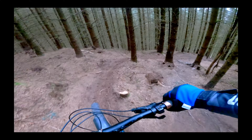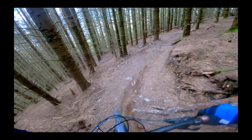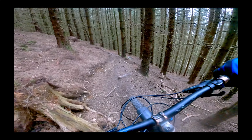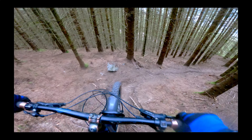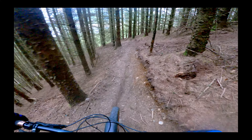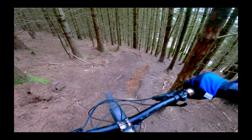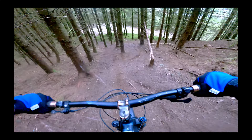Traversy here, like taking these wide lines. That is pretty sketchy — one of the sketchiest things I've ever done in my life, I'd say. Jesus. So steep, super steep.